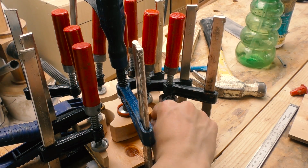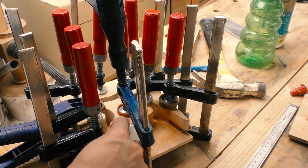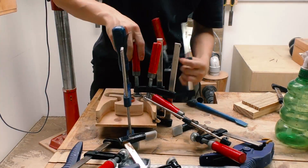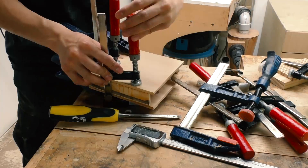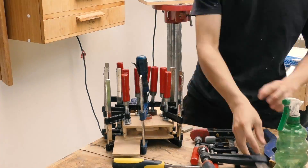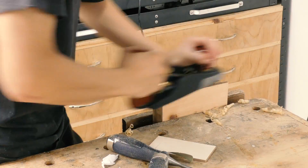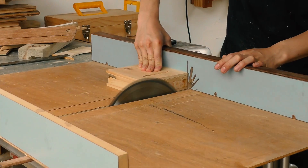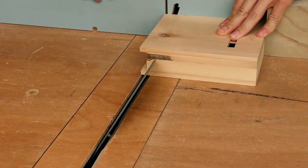I'm trying to clean up as much of the glue squeeze-out as possible because it will be very difficult if not impossible to clean it up later. It's been about 20 minutes so the glue should have firmed up, and now I'm going to glue the second layer on.